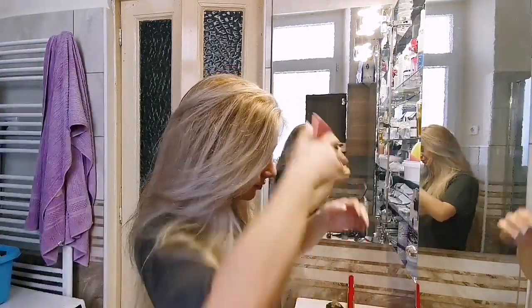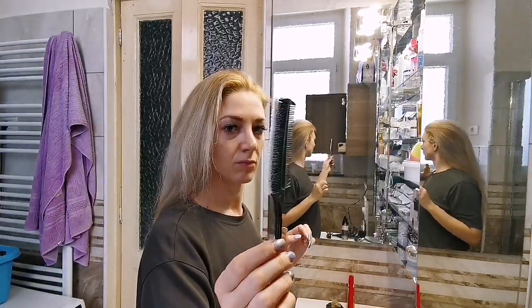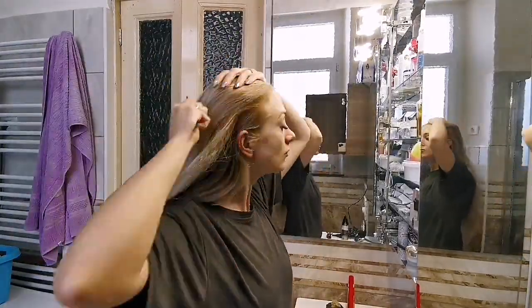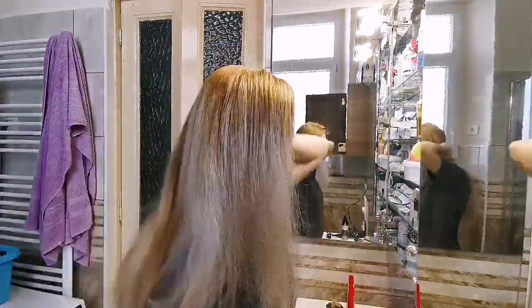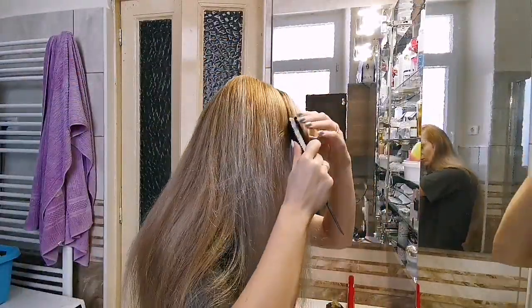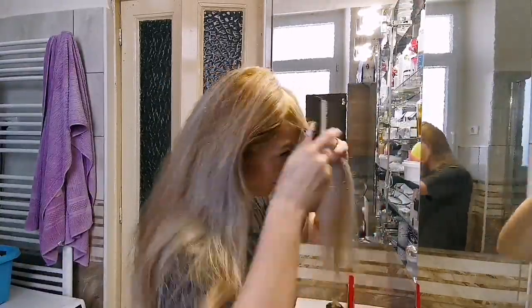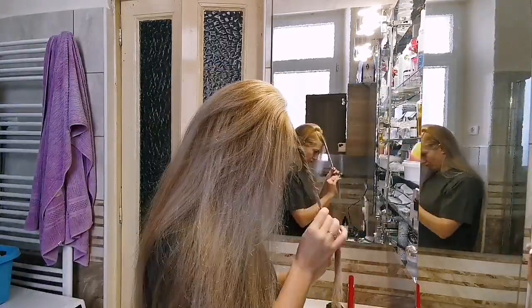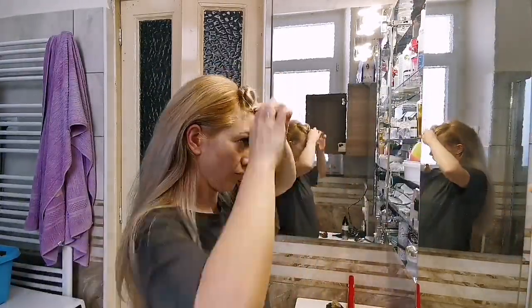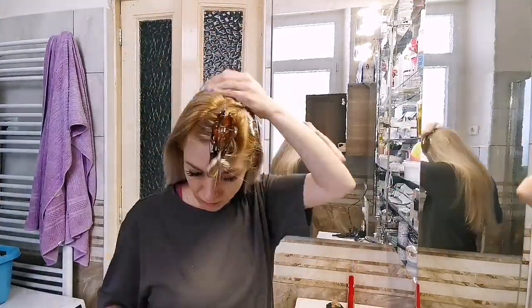Hello ladies and gentlemen, and welcome to this hair tutorial. Today we are doing a simple hairstyle that you can do by yourself. First of all, we will brush the hair. You need a brush that is plastic and has little bristles on the other side — you can find it on Amazon or somewhere else. It is really important to make your hair smooth.